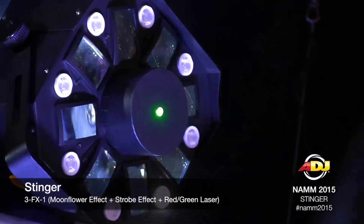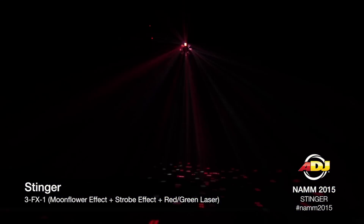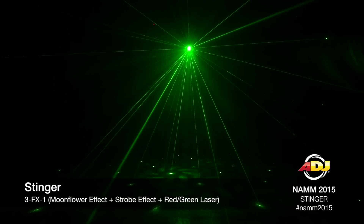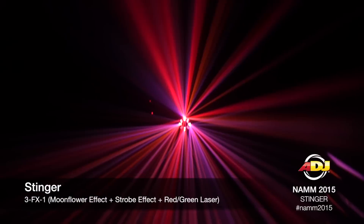We have now the Stinger. The Stinger features three effects in one. It's a moonflower effect topped with a strobe effect, and we sprinkle a little bit of red and green laser effect. So you really get more bang for your buck with this three-in-one effect.